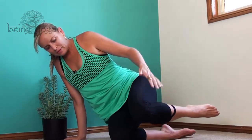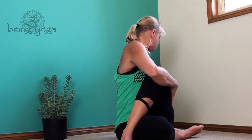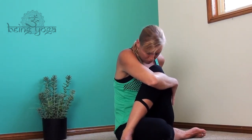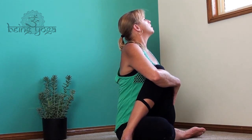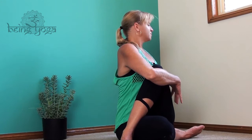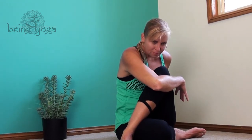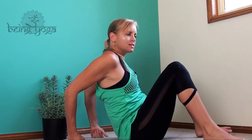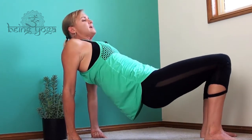Lower the hips down and cross the leg over into a spinal twist. Inhale to open and look over the right shoulder; as you exhale, curl into a little ball. Inhale, opening out like a fern unfurling. And one last time — curling into yourself. Then release the hand around behind you and come into this reverse table position, opening out. Exhale to lower down.